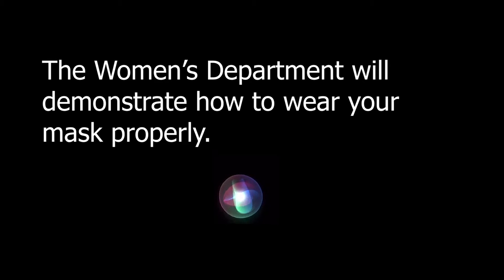The women's department will demonstrate how to wear your mask properly. Put the mask over your nose and mouth and secure it under your chin. Fit the mask snugly against the sides of your face.